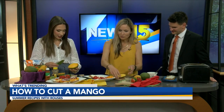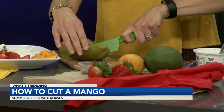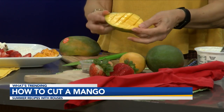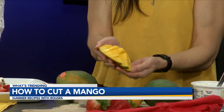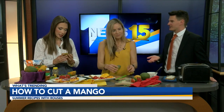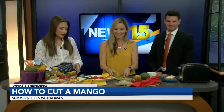Then you could do the other side. But first, I want to show you something fun — you can make this look like a little porcupine, or maybe a hedgehog. You score it, just not all the way through, kind of like a checkerboard. Just don't go through the skin. Then you push it through and turn it inside out, and you have a really cute little decorative piece. About the skin — the easiest way to take it off is either with a spoon or scrape it with a knife, very similar to an avocado. It's like an orange avocado, except the seed is flat rather than round.